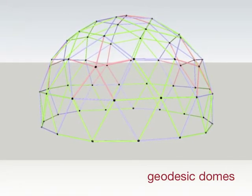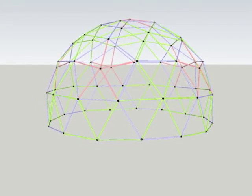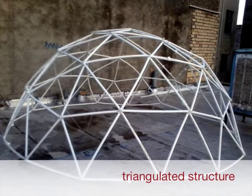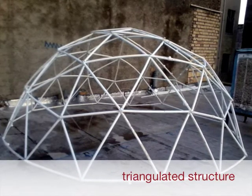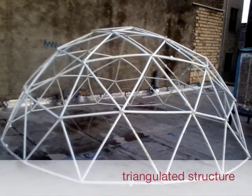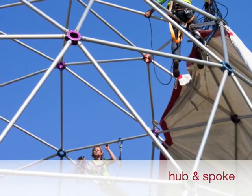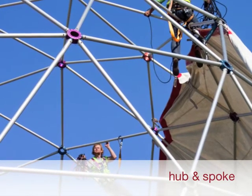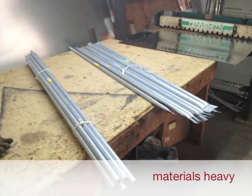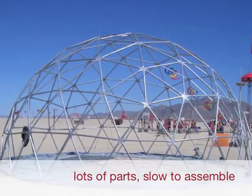That got us thinking geodesic, after collaborating on a dome with friends from Canada last year. This will be familiar to anybody that recognizes a geodesic dome as a series of equilateral triangles that approximate the shape of a dome or hemisphere. The hub and spoke structure of these triangulated geodesic domes is very, very stable. On the downside, geodesic domes are materials hogs — they have lots of struts and are complicated to assemble for short-term use.